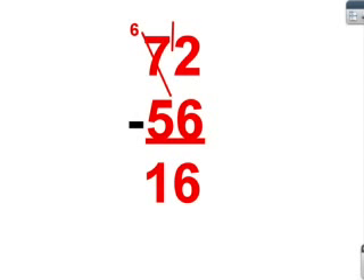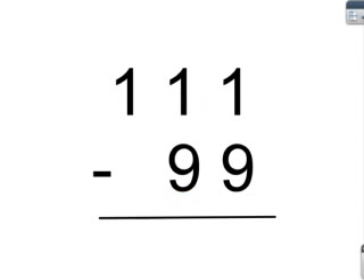Now, my partner will do the rest. This is our next equation, 111 minus 99. We have to do the 1s first, but we can't do that. We can't do 1 minus 9, so we have to borrow like this.